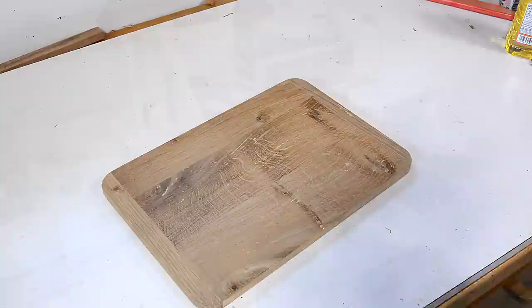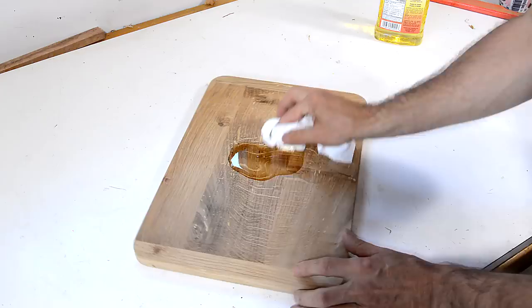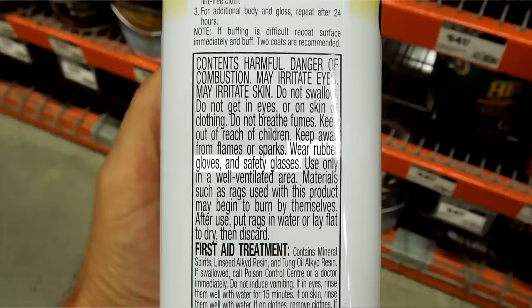Now I need to finish this, and I'm just gonna use a coating of vegetable oil. Last time I used vegetable oil to finish something, people said it's not food safe, it goes rancid. So I went to Home Depot to look for something that was more food safe, and I started reading the warnings on the labels. Vegetable oil is probably the lesser of the evils.